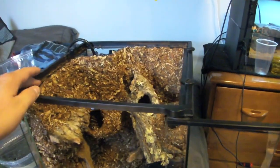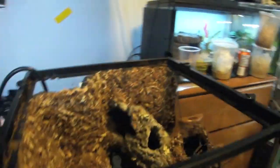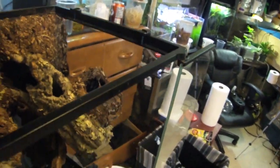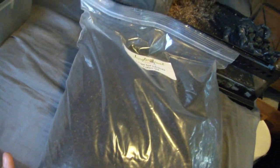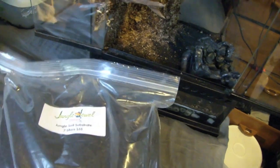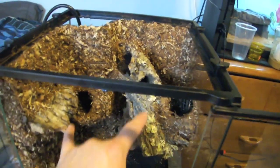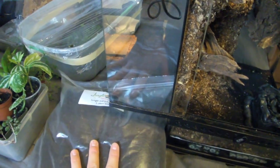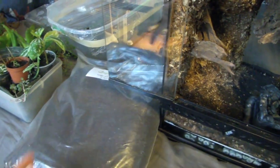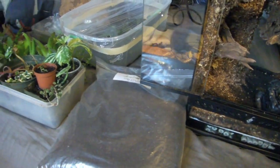I'm waiting for glass and then I'll have to get some mesh to create a custom top. First we're gonna start off with the substrate, which is actually bought from Jungle Jewel Exotics. I don't know exactly what's in here, but that is the substrate level — what we're gonna be using for the very bottom of the tank as well as in the two planters and in the very back.